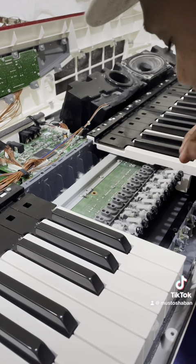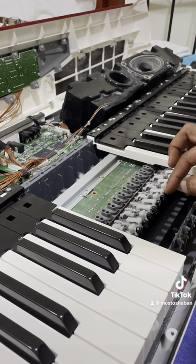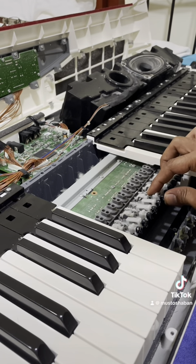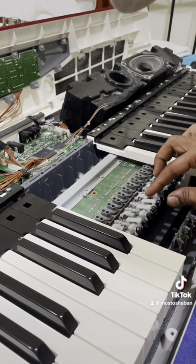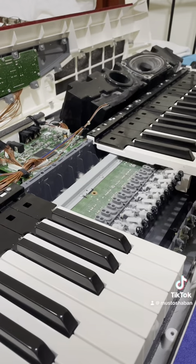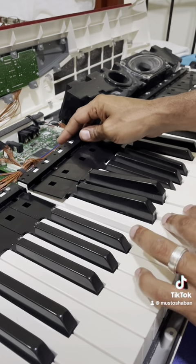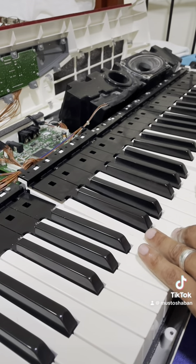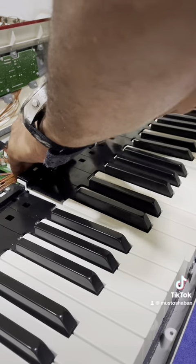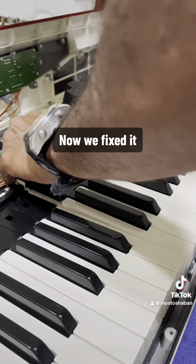Now let it dry. It's kind of the same level. Now we fixed it.